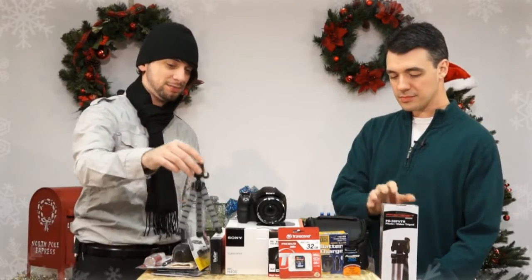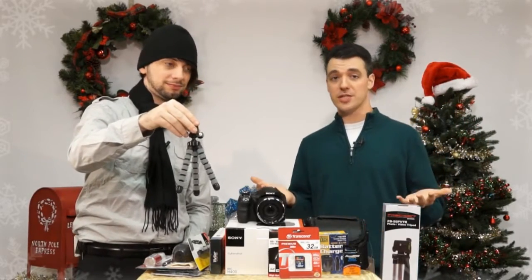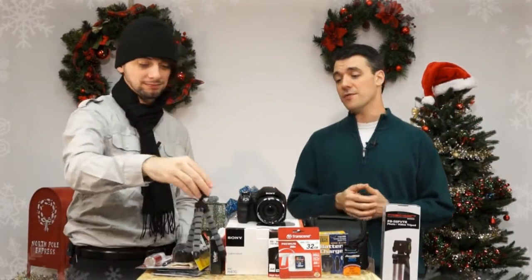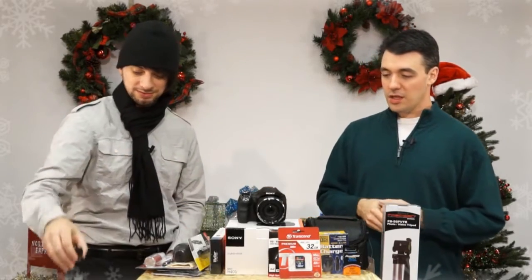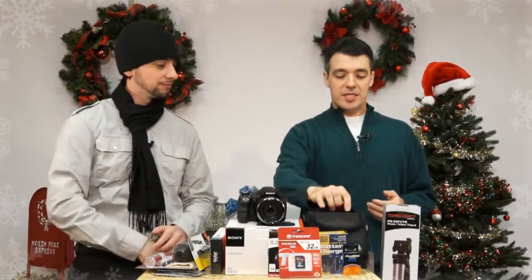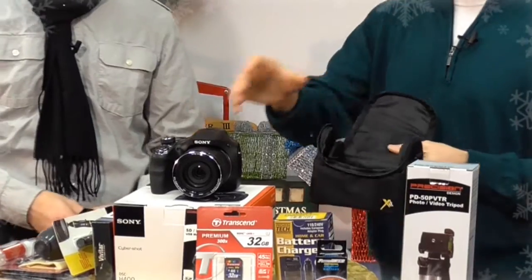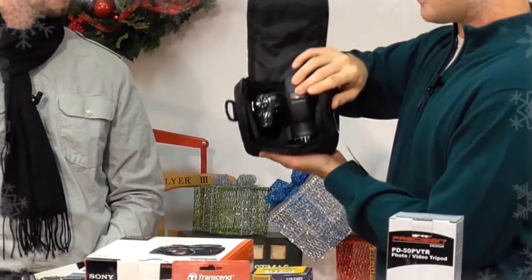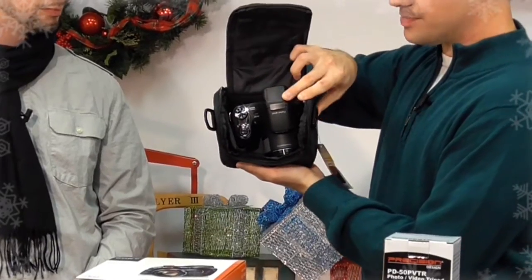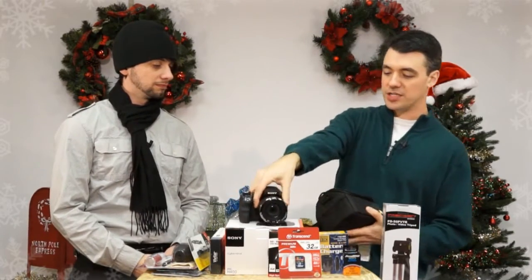We also got a smaller tabletop tripod as well. That's perfect for those aforementioned family group shots, or if you want to do a little bit of macro work. Also, it comes with this travel-sized case, and this is perfectly sized for this camera — maybe one or two little accessories like a battery and a memory card. As you can see, it fits it perfectly, and that will keep your camera safe from little dings and scratches.